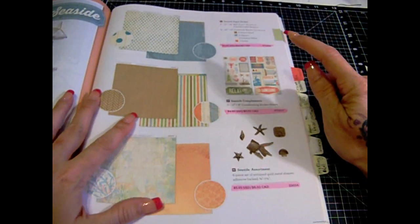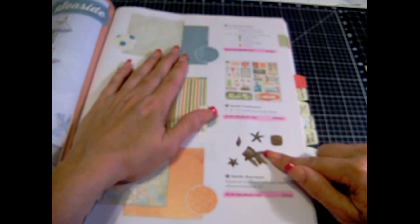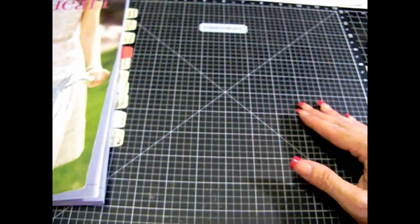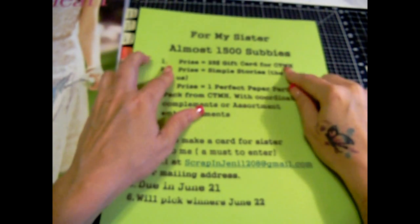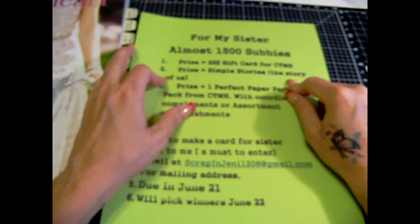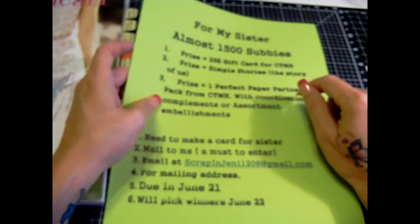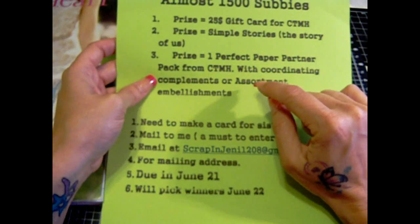So you'll be able to pick one of those paper packs. You can pick the stickers if you want or the assortment — so it's the paper pack plus assortment stickers, or paper pack and assortment accessories or embellishments. Email me for the address to mail your card to me, and the drawing will be on the 22nd. First prize is $25, Simple Stories paper pack is second prize, and third prize is a perfect paper pattern pack from Close to My Heart — which I showed you all of those. You can pick the coordinating compliments or the assortment embellishments.